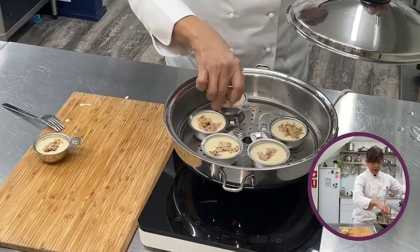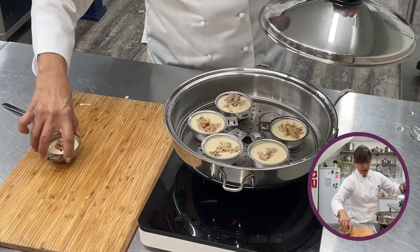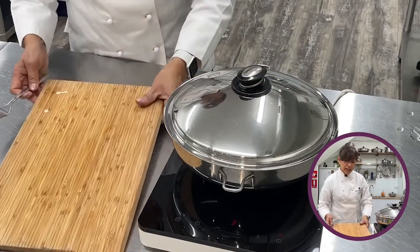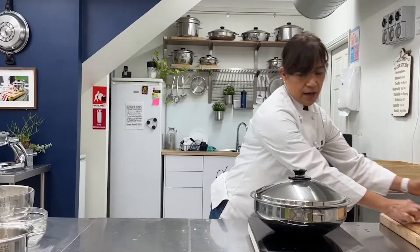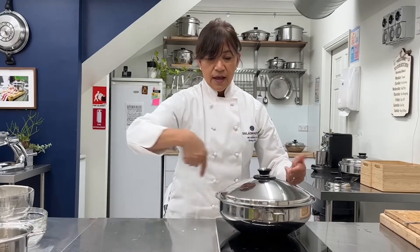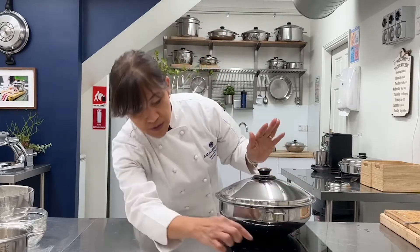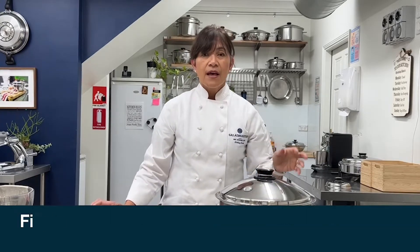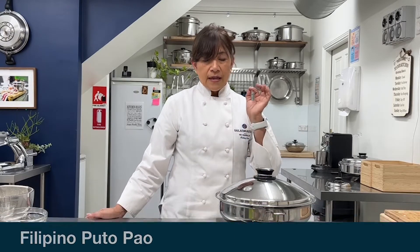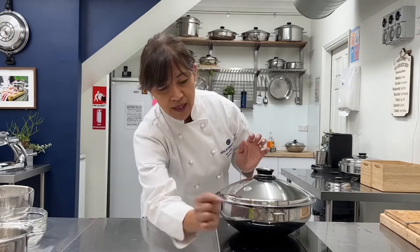For our Indian customers watching today, these egg cups can also be used for making idli — it actually comes with a steaming plate. Now, this will be cooked on medium heat, and when the valve clicks, reduce the flame and time it for a further six to seven minutes.